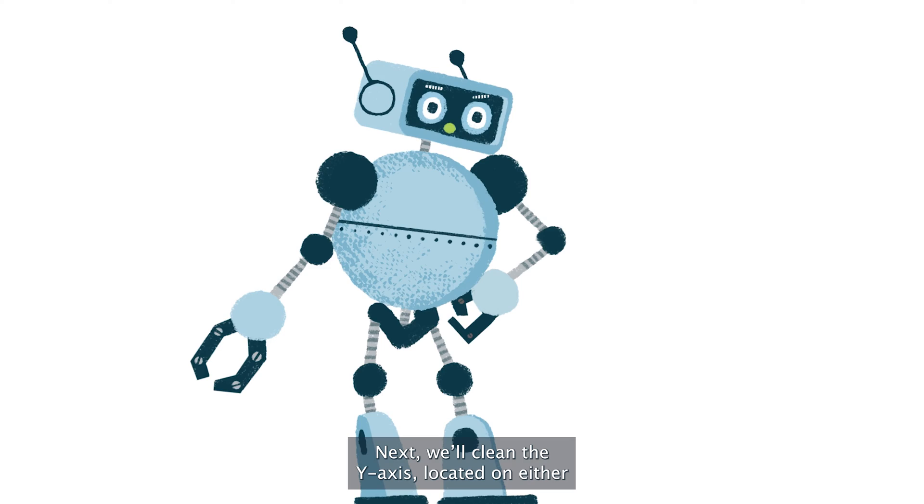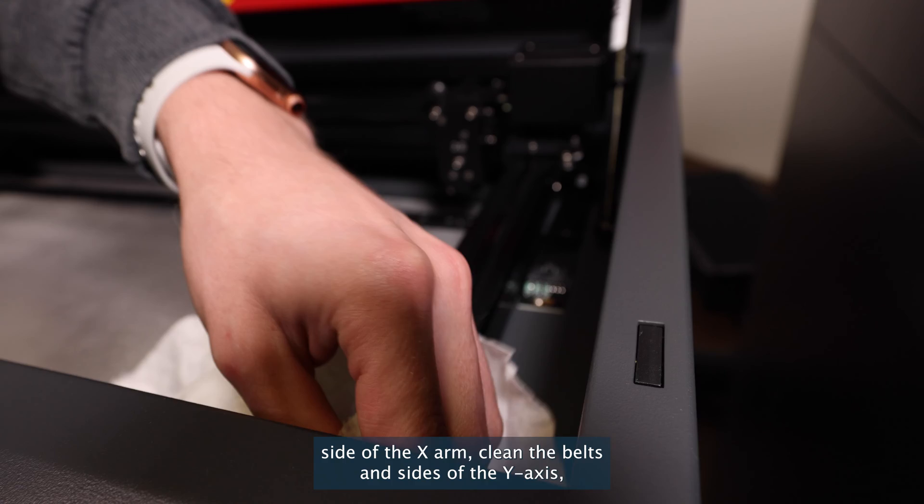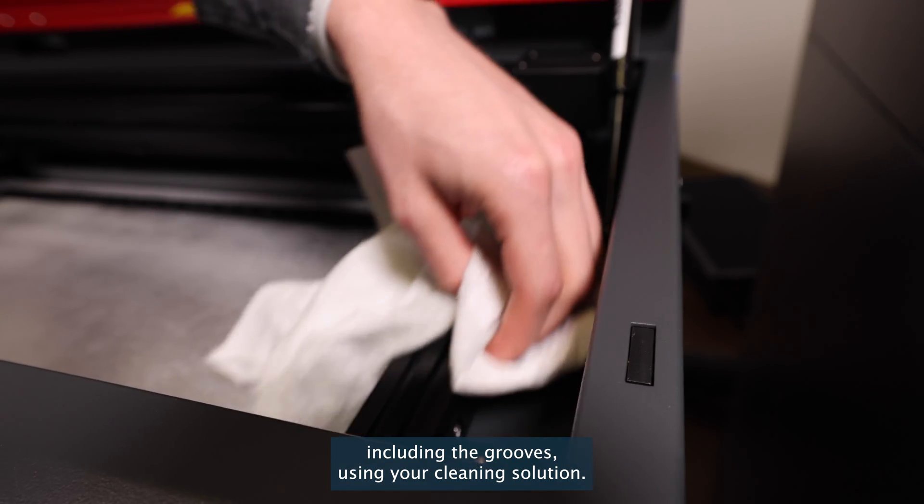Next, we'll clean the Y axis, located on either side of the X arm. Clean the belts and sides of the Y axis, including the grooves, using your cleaning solution.